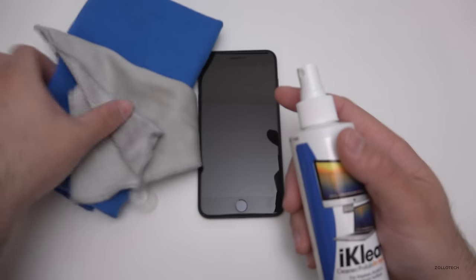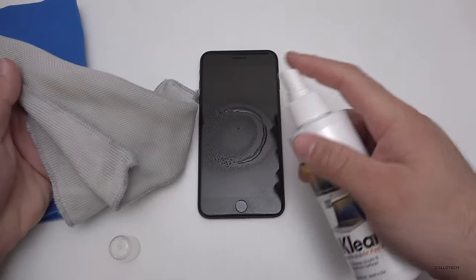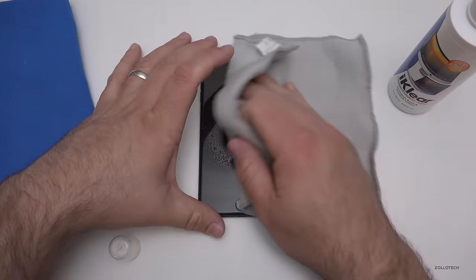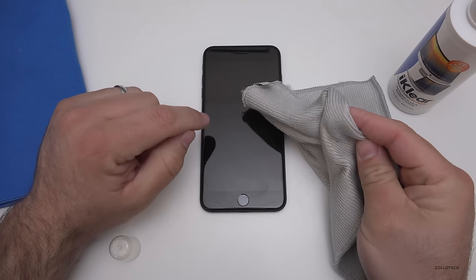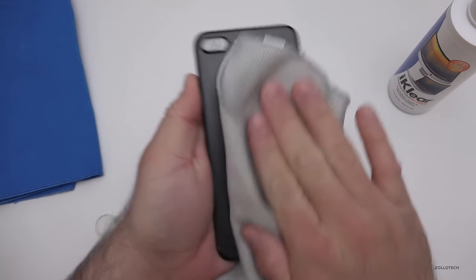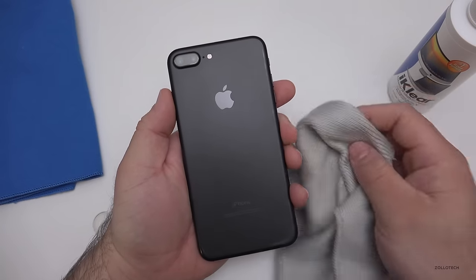It comes with some wipes as well as two different types of cloth — a cleaning cloth and a polishing cloth. Just spray it once; they tell you not to spray it directly on the phone, but since it's water resistant it's not too big of a deal. Then just wipe it down. This does not hurt the oleophobic coating on the display. I've used this spray on my television, every single phone, laptops — everything.